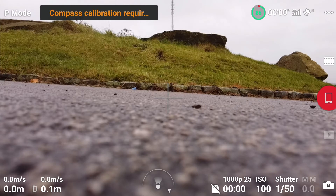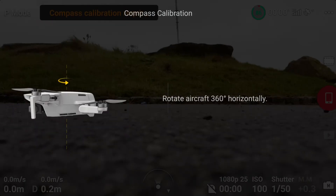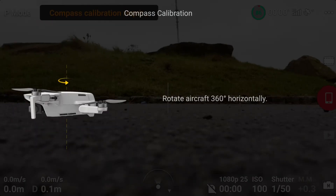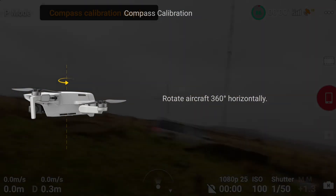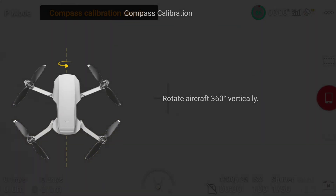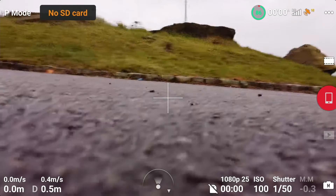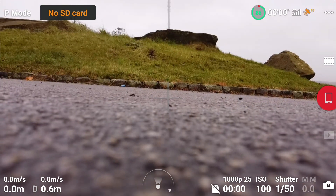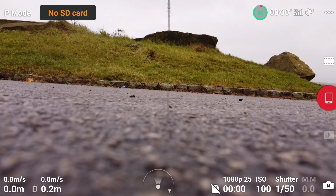As you can see guys, the compass needs calibrating. So let's have a go, and hopefully this time it's going to do it. And again, on its end. Calibration is complete.